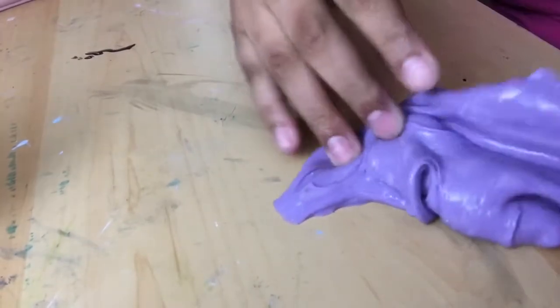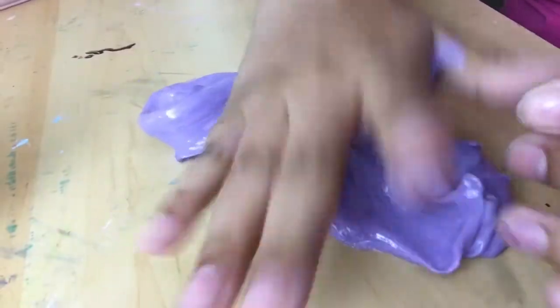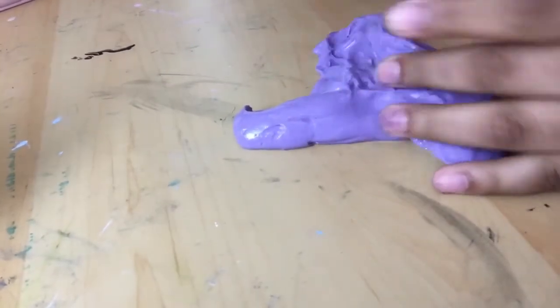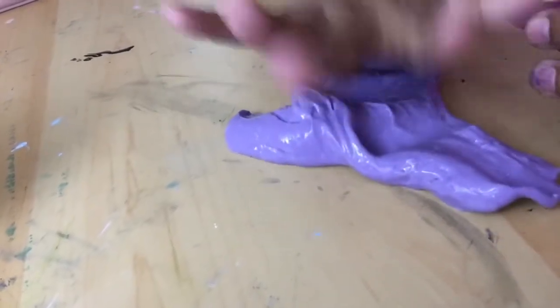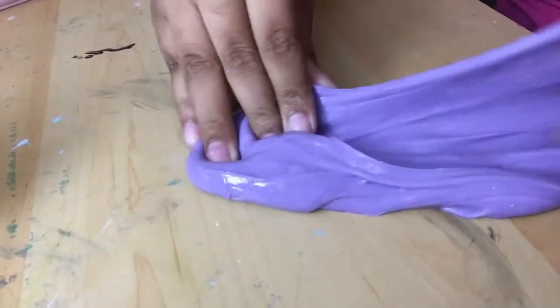I'm just putting my fingers in it. Have any of you guys seen a slime shop roleplay? I'm going to have to get the actual stuff to make the slime — I'm thinking of doing that and getting some stuff to make some different slimes and stuff.